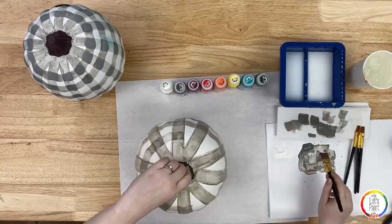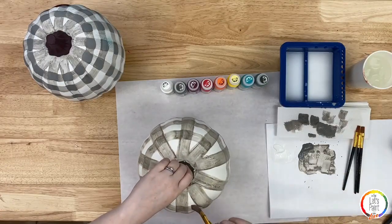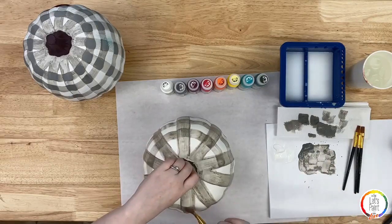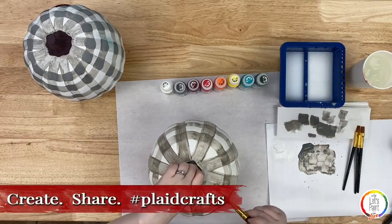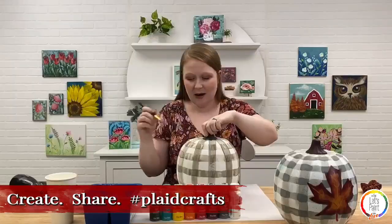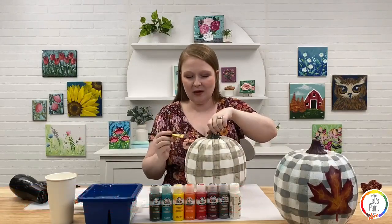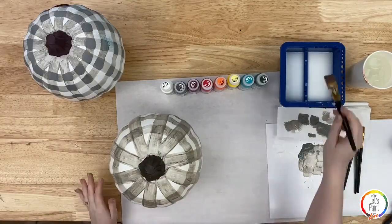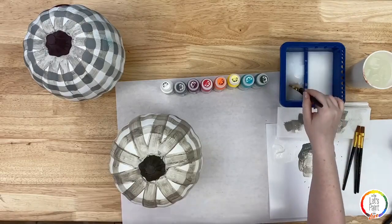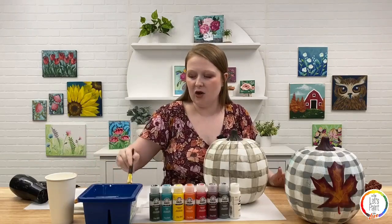Denise says it looks fun and she's going to try it. If you ever post your projects on social media, we'd love to see them — hashtag Plaid Crafts so we know you used our products. You have a chance of being shared on our Fan Friday on Instagram. We just love getting inspired by you and seeing what you're making at home. That finishes all the lines — now I'm going to dry that off with my hair dryer before moving on.